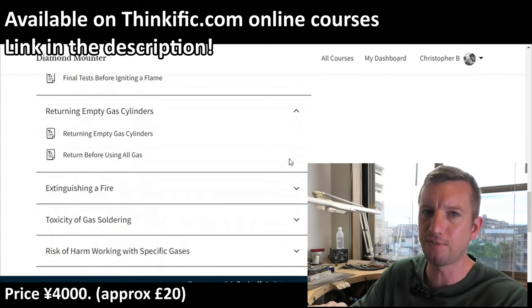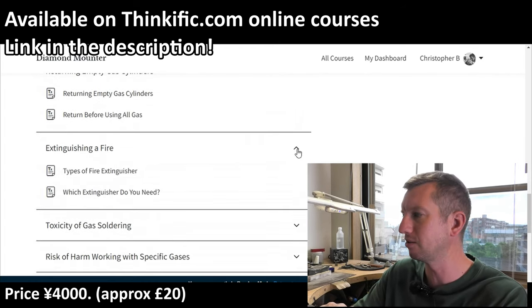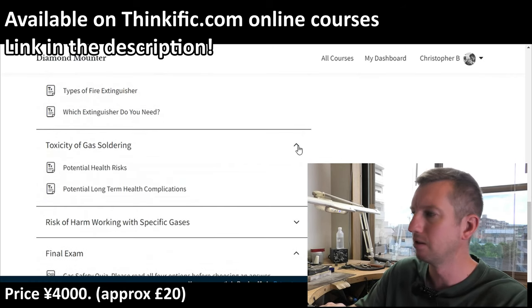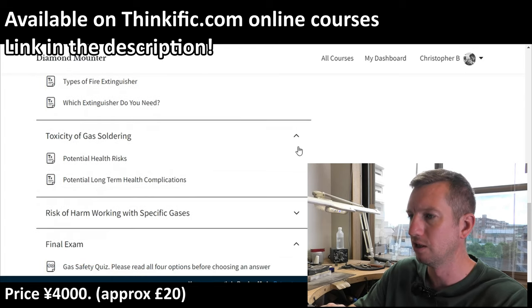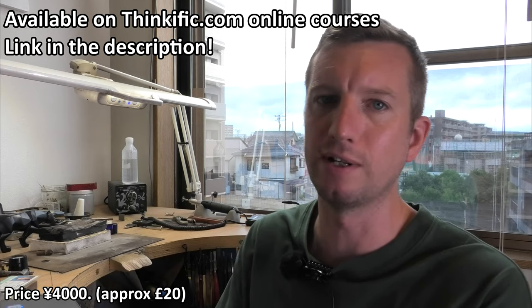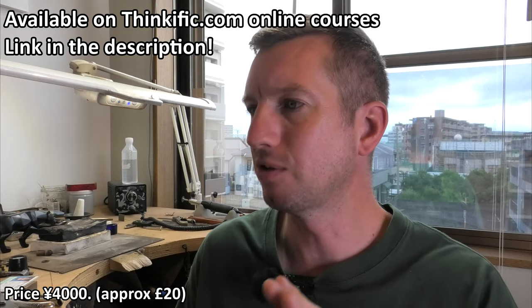A little bit extra on gas cylinder thread directions — something important to learn — then installation and setting everything up, returning your used gas cylinders, extinguishing fires, and then the health problems and potential issues you may get from the toxicity of the gases we use.